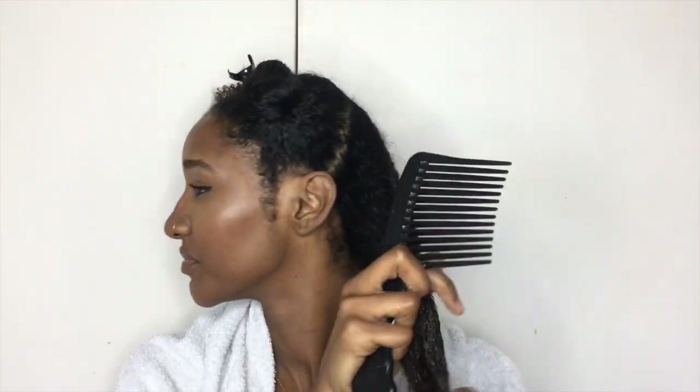Next I'm going to be using my afro comb or my wide-tooth comb just to separate my tangles, and I'm going to start from the tips and work my way up.